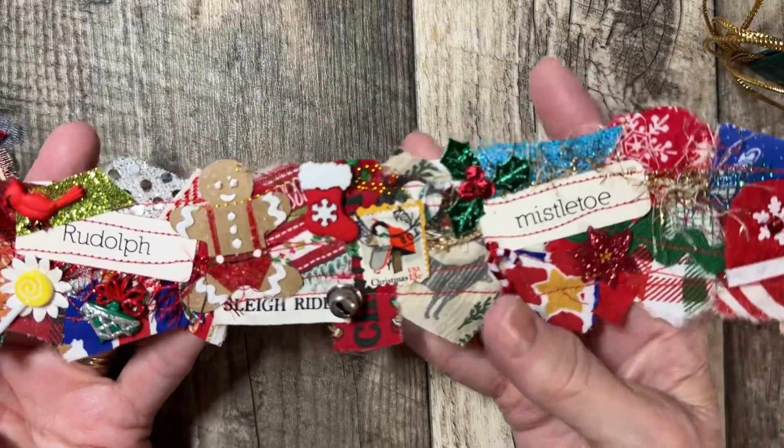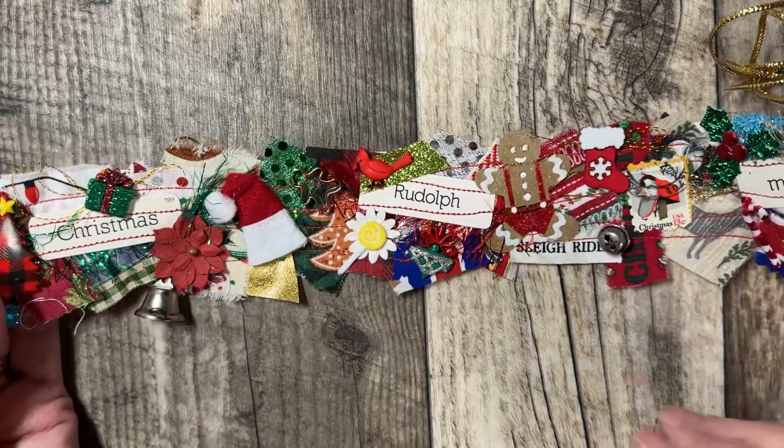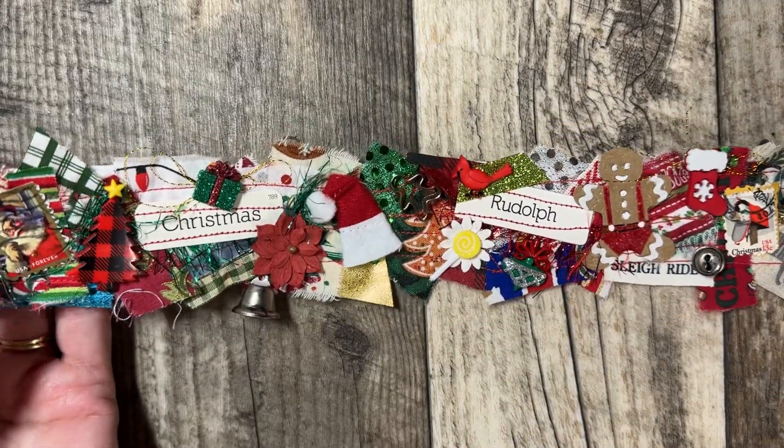I hope you like this. If you do, give me a thumbs up. Share it if you like — share the idea. It doesn't have to be a snippet roll.